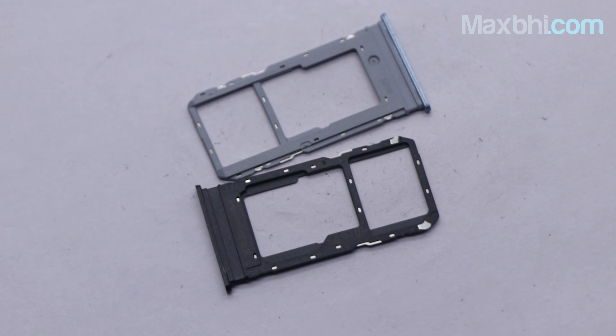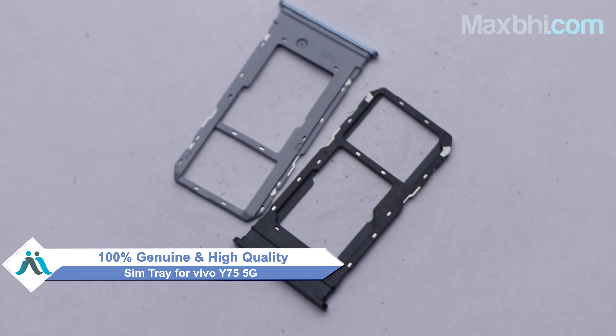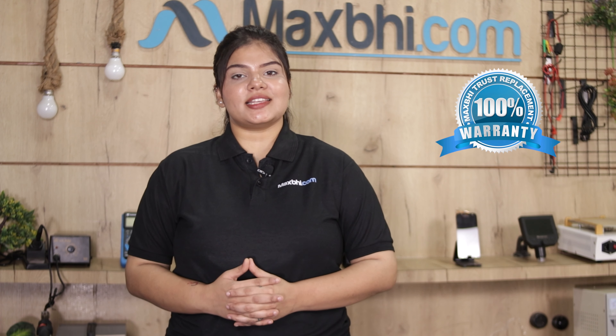You can buy a Vivo Y75 5G SIM tray for your smartphone. The SIM tray is a 100% genuine quality product which works with a perfect fit for Vivo Y75 5G. This SIM tray is inspected by our quality team before it will be sent to you. The SIM tray also comes with a Vivo Y75 5G Maxp Trust Replacement Warranty.